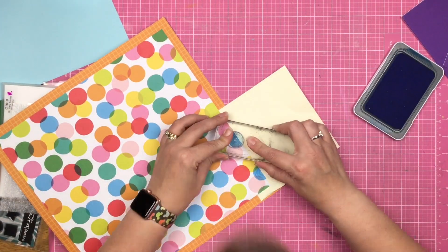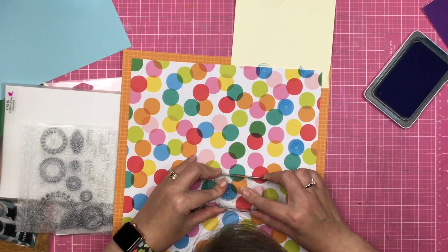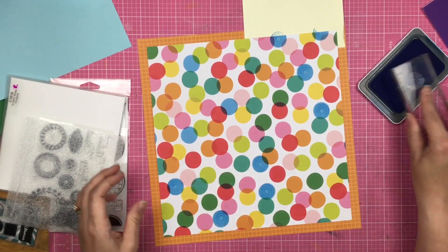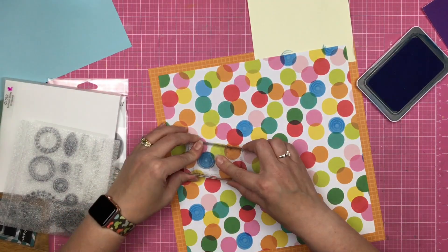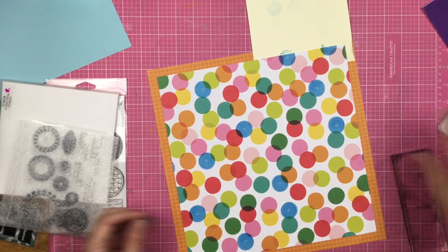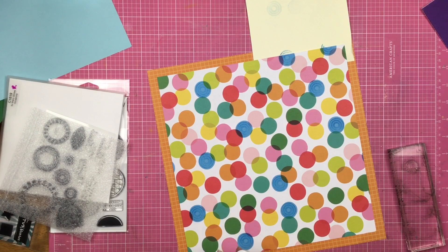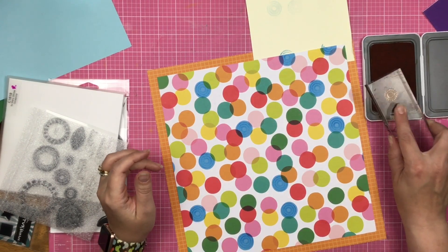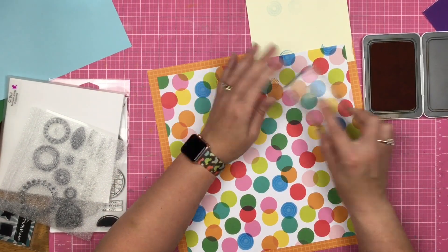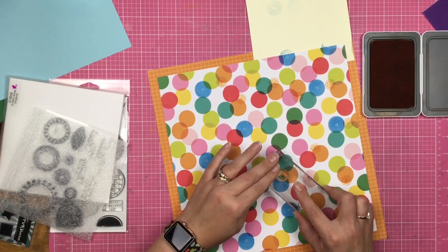Now if you wanted to, you could set yourself up with some sort of stamp positioner, but honestly, this kind of stamping you really don't need a stamp positioner. This is the kind of stamping where you're basically just using it to decorate your page — you're creating your own pattern paper. I wanted to show you that you can use pattern paper and just elevate it a little bit with some ink and stamps. What I'm doing is taking each color that coordinates and using a different type of stamp.